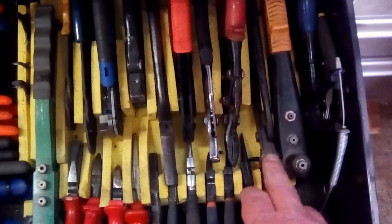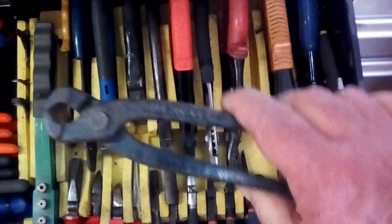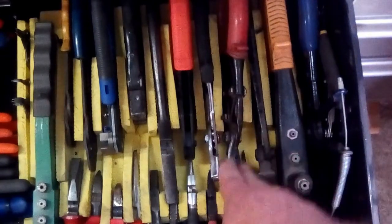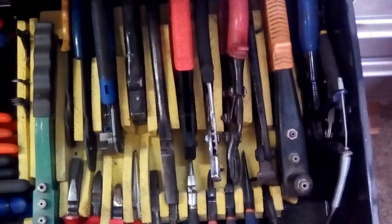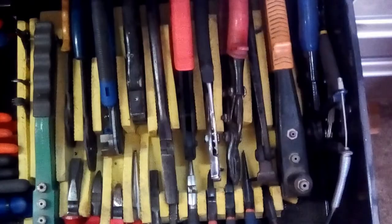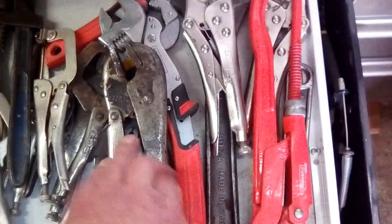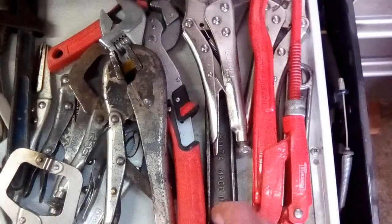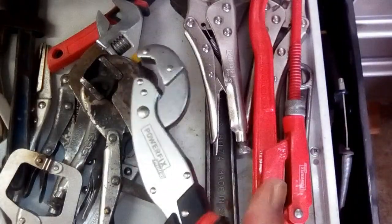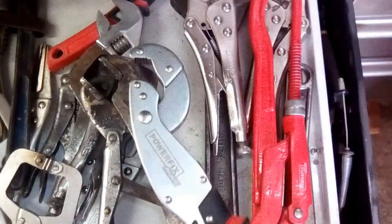A couple of rivet guns. Some pliers for tying wire. Tinsnips. Crimping pliers. Wire strippers, two sets. And two sets of the cheap crimpers. And then on the slidey drawer I have my mole grips, some of them. A couple of things that I bought which I think are a little gimmicky, but they do tend to work. I've used them a couple of times. When you've got plenty of room you can get in there and use these un-rounding things.